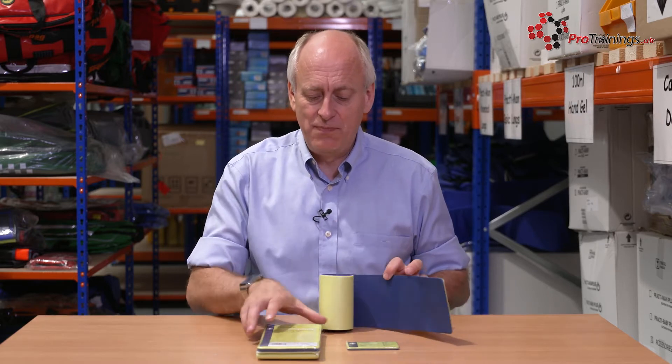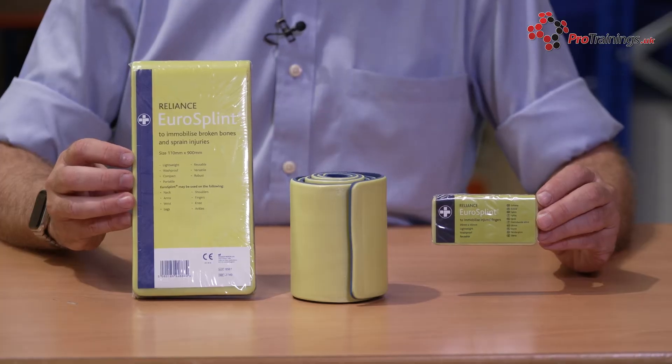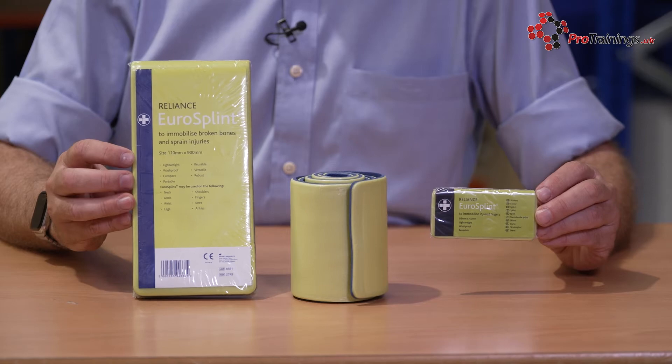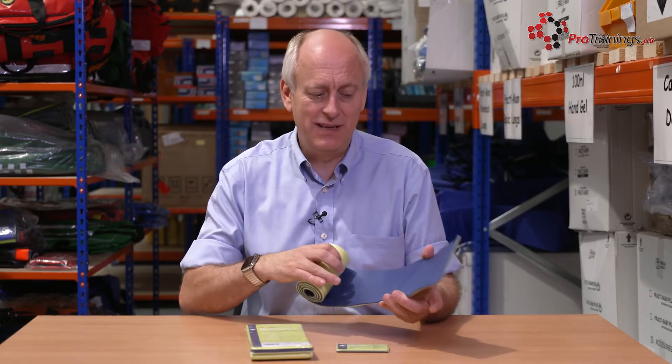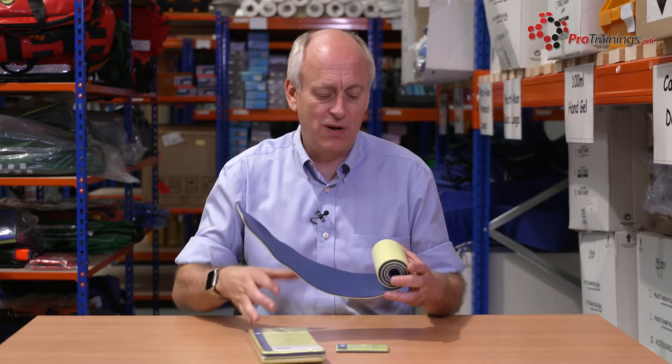It comes in different sizes. This is the roll. There's also a flat pack and a finger version, so you don't need to use the roll for all sizes. Within training, you tend to often use the roll because it's easier to work with in the classroom. But when you're using it for real, you just have one of these in your first aid kit. Sometimes the flat pack's easier to fit into the first aid kit than a roll.